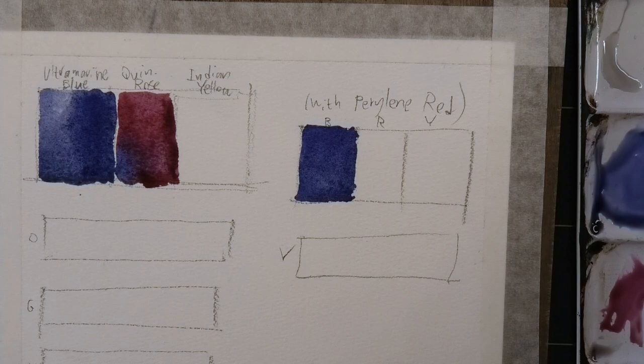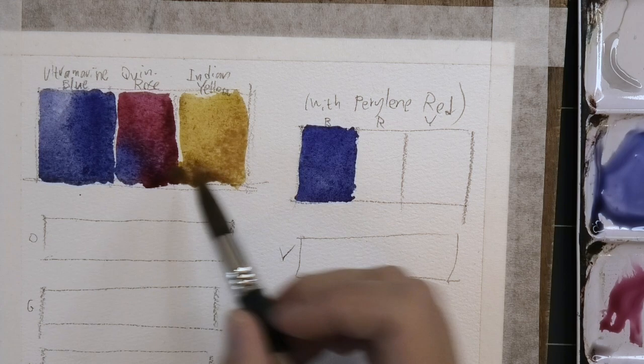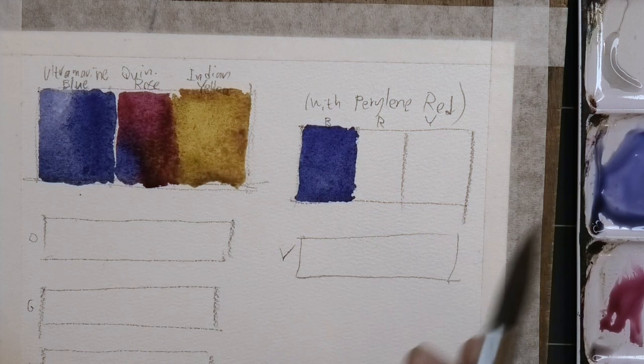Daniel Smith's Quinacridone Rose has been a longtime favorite color of mine — very useful. And then I'll show you some of the Indian Yellow as well — get it a little cleaner and pure. It can get quite dark, which is something I like. I'm not a big fan of yellows that can't get too dark. If you mix the two, you can get a much warmer red.